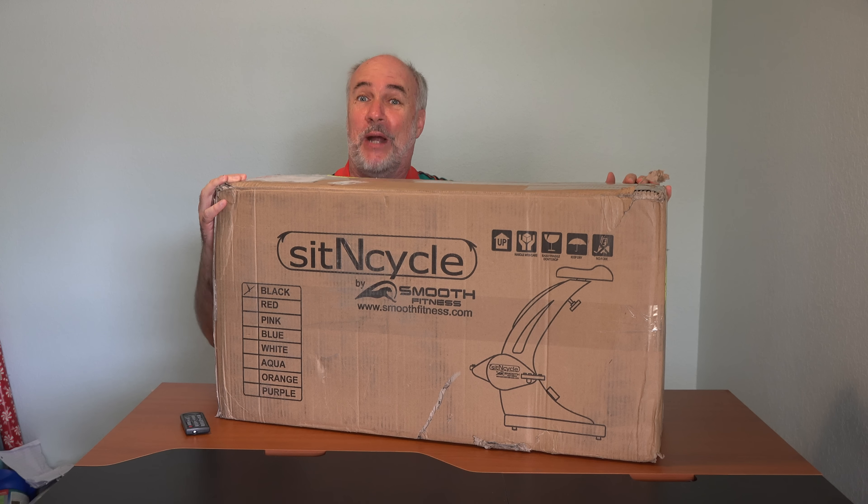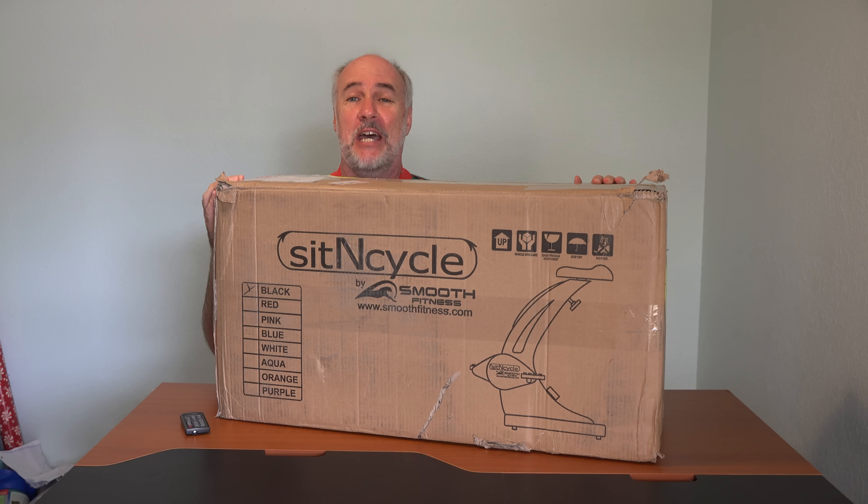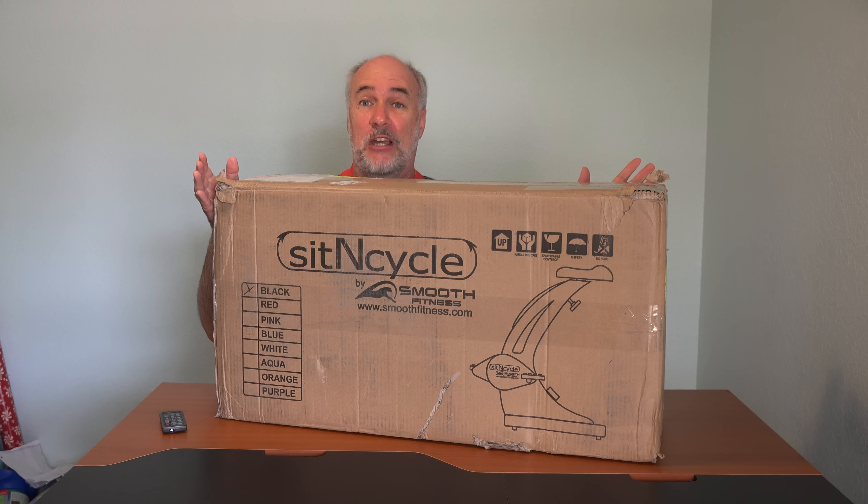The sit-in cycle appears to arrive with some assembly required. I'll see how long it's going to take to put this together. You can buy it from the website or you can call the number when you watch the TV ad, and you'll pay the better part of $300 for this. I looked on Amazon and found I could get one for $180, so that's what I did and I'll put a link to that down below this video.